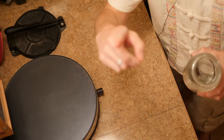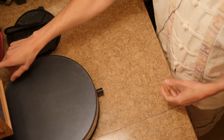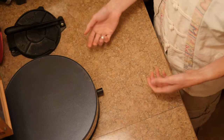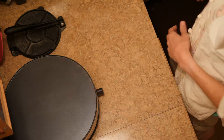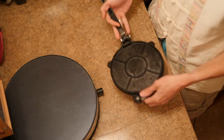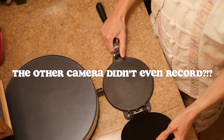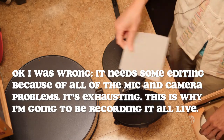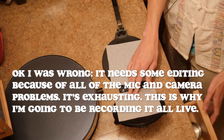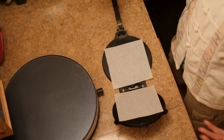Got my water, got the tortilla cam up there. I'm going to first start by flipping on the tortilla cooker, which is actually a crepe machine being used as a tortilla cooker. We also have the tortilla press. I'm still learning how to do this — it's a live thing, we're not editing, just trimming the beginning and the end.